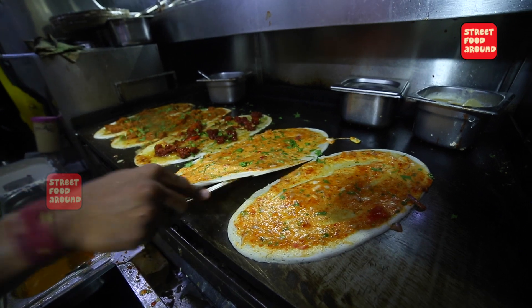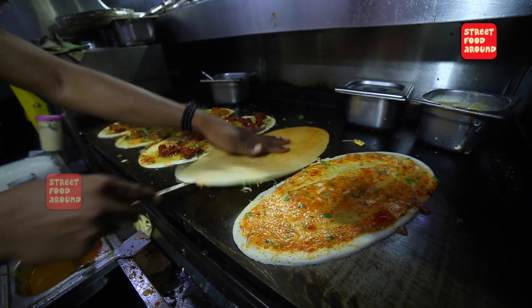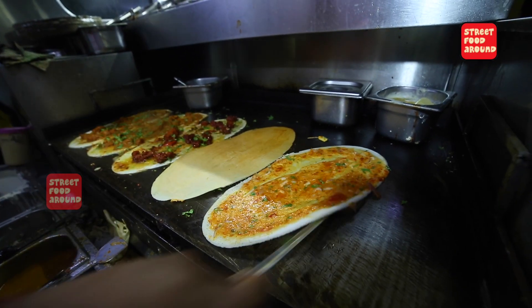We'll put it in a bit. No, I'll let it go. I'll let it go. It's in the pan. It's in the pan.